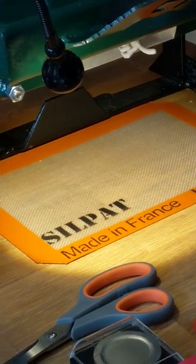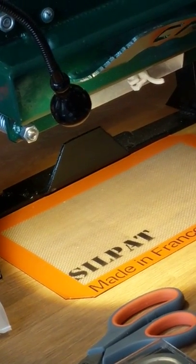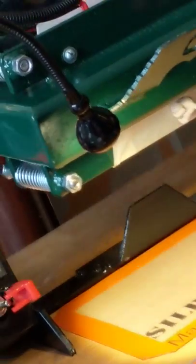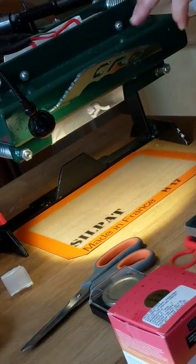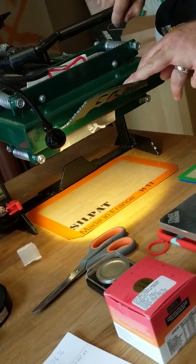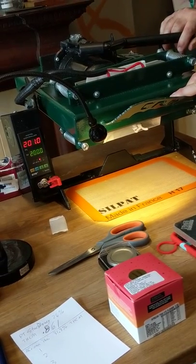Did you design this yourself? No, I did not, but the man who did is named Chaz Ryan — CRD Presses — out in California. He hand-builds these. He built this one for me with this 90-degree tilt cradle. They don't come like this generally. I just wanted to make sure I could get the most out of the medicine I'm making, especially if I'm pressing for another patient.